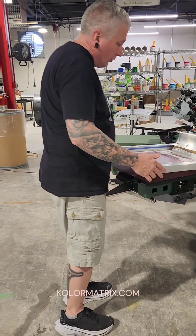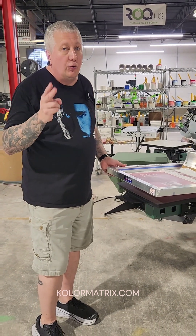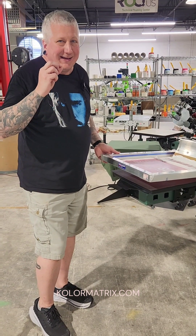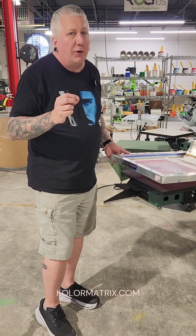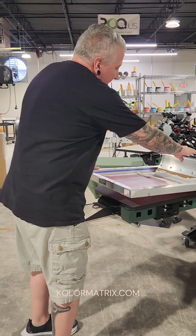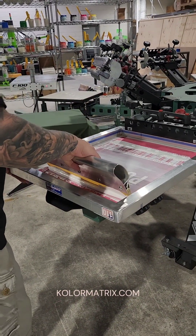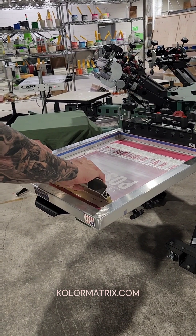We're using a 110 mesh. This mesh is coated two and two with the fat side — the thick side of the scoop coater. We want to have a decent EOM, stencil thickness. You don't want to be coating one time. If you don't put a thick enough stencil, you're not going to get any ink deposit. We're using a 70 durometer squeegee. We're going to do our flood stroke — we can see our image and we're going to get behind it.